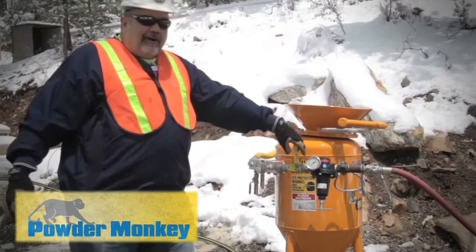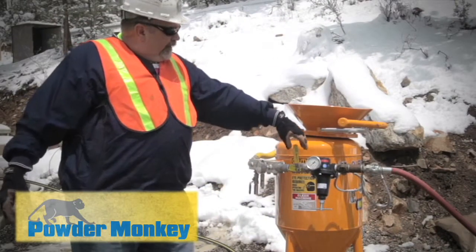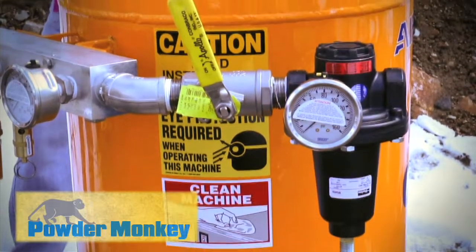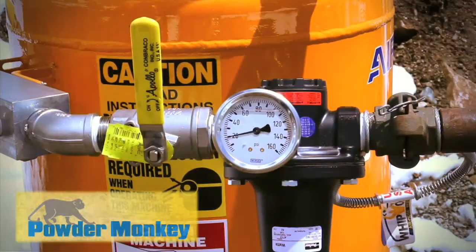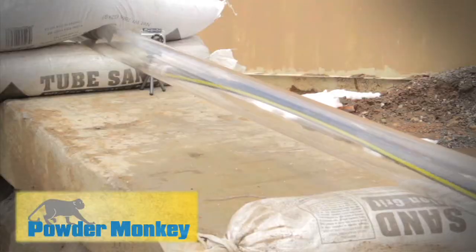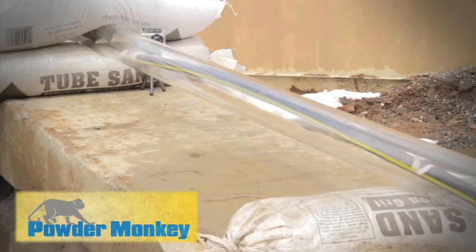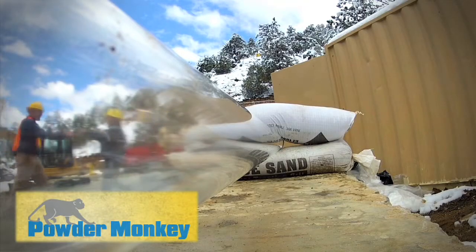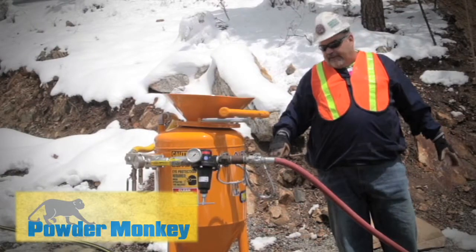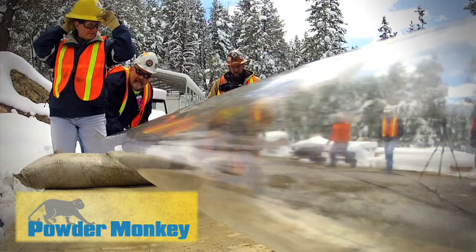Then we come over here to our on-off valve. This will give air to the pot itself to pressurize it. Once this is in the off position and you give it air, air is supplied to the manifold and you're ready to start blowing material.